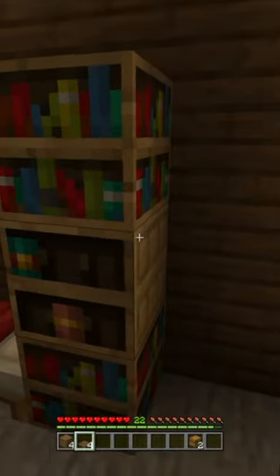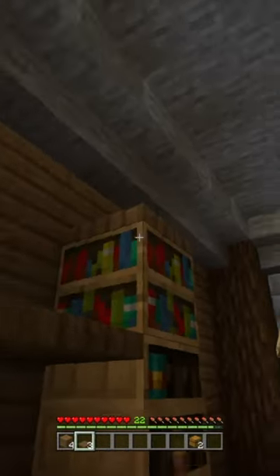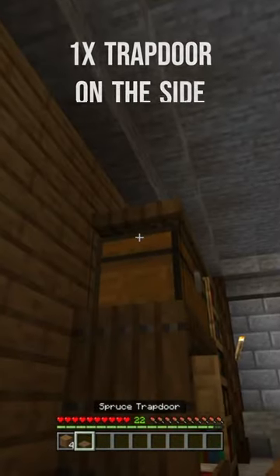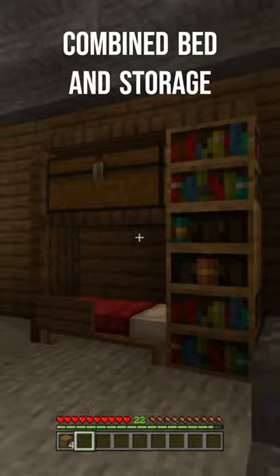The next thing you need to do is place another trap door on top of the top bookshelf, and then place two more on its side right here. Then add two chests here and here, and then one more trap door right here, which you can fold down. And now you have a little bed slash storage space to put in your house.